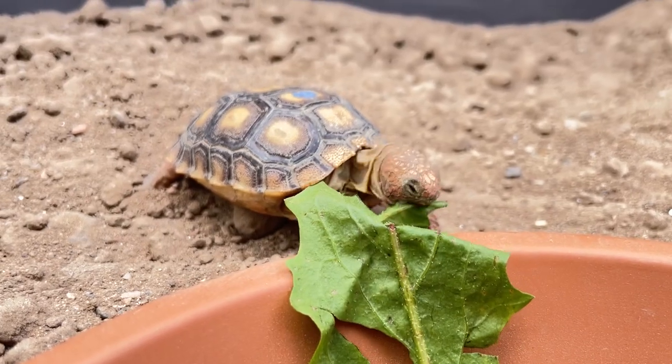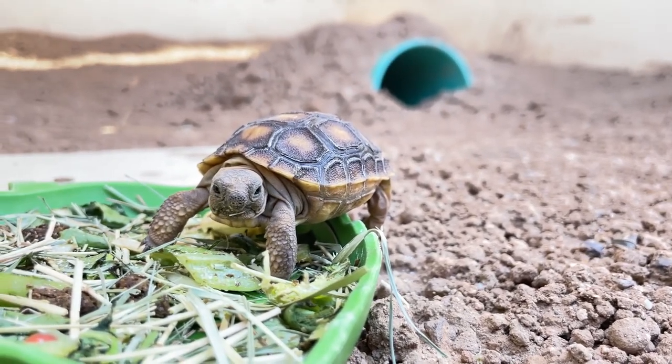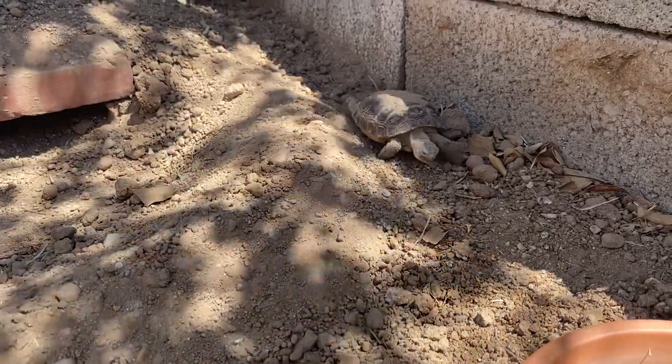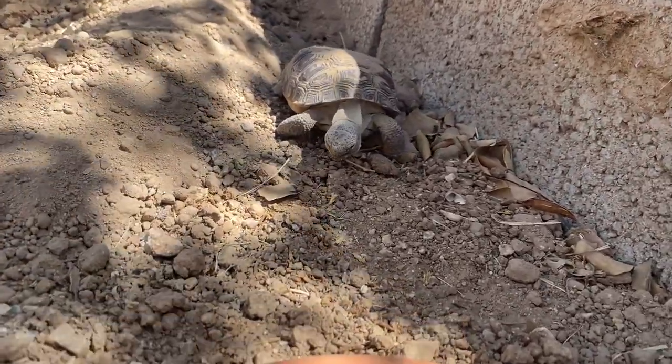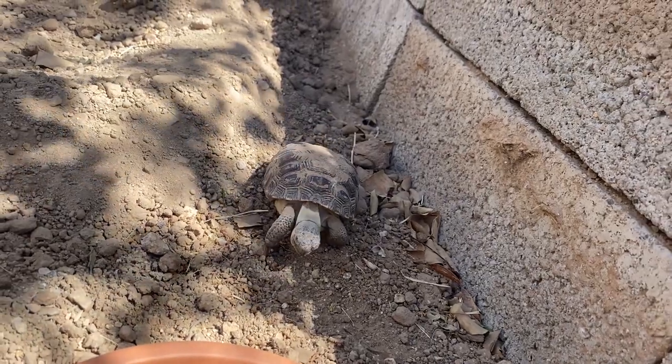Small but mighty, these hatchling desert tortoises make for great non-traditional pets and can be kept in your family for generations to come. Each year, the Arizona Game and Fish Department adopts out hundreds of captive desert tortoises — ranging from hatchlings to adults — that have been surrendered to the department.